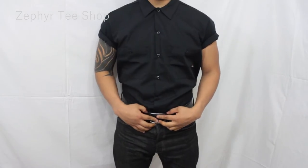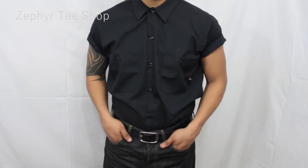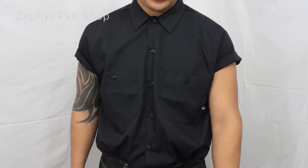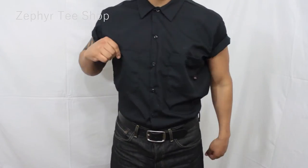Alright guys, let's check this shirt out — let me show you what's so special about it. Here you guys have it. As you can see, this mechanic shirt is color black. These are the famous mechanic Dickies work shirts.